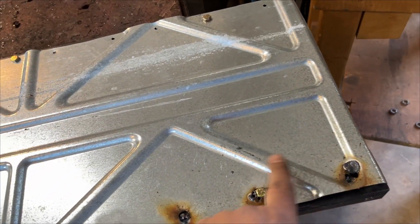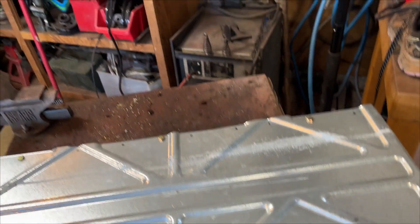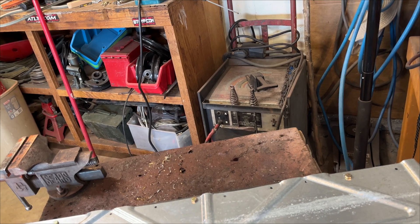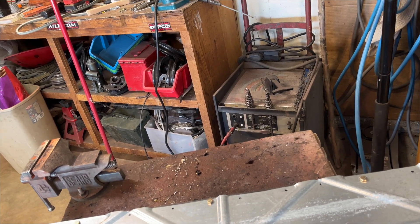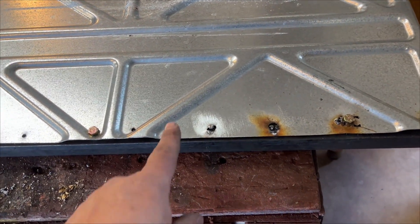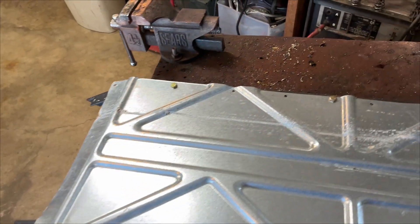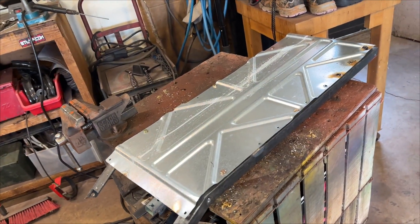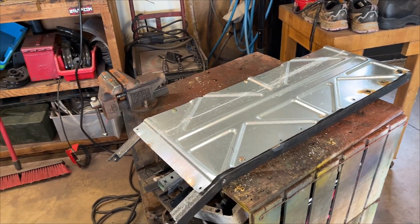Okay guys, I am not a welder. I tried to tack weld these but I just kept blowing holes. My 64-year-old welder sometimes doesn't quite work right. Anyway, it was too hot. I decided I was going to put bolts through it to make it a little more serviceable. So there's a skid plate — it's from the back of a washing machine as I mentioned. I'm going to clean this all back up, paint it, and install it.